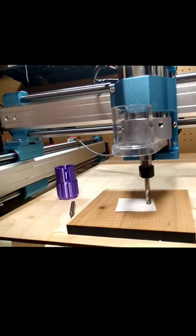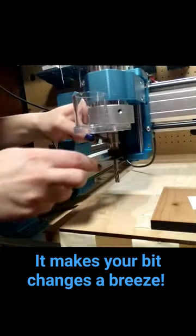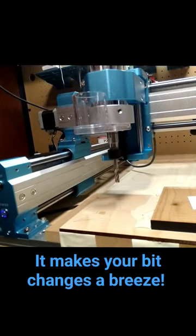When it's time for a bit change, simply jog the machine over and change the bit like so. Take out the existing bit.